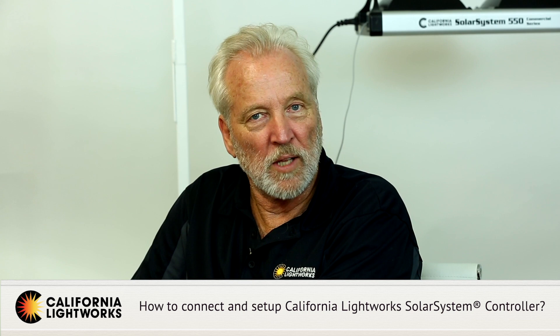The controller has a battery backup so it won't lose its memory. One controller can control an unlimited number of lights — you simply piggyback the data cord from the out port to the in port of each subsequent light, and all of them will receive the commands. This is compatible with all lights in the Solar System series, and you can even mix different power lights together in a single network or program them individually.